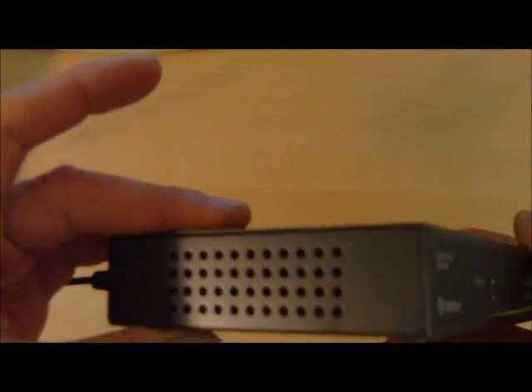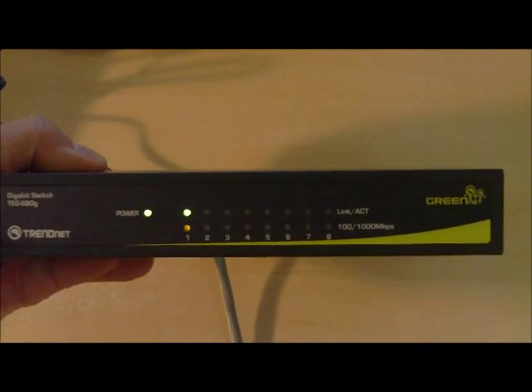Looks great. It feels lightweight, feels solid. Metal enclosure. Check it out — I think it's a winner.